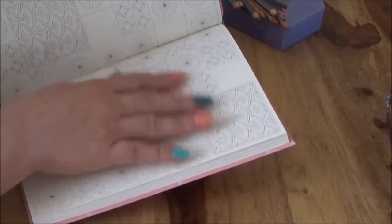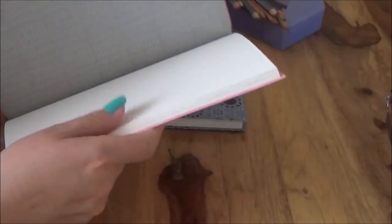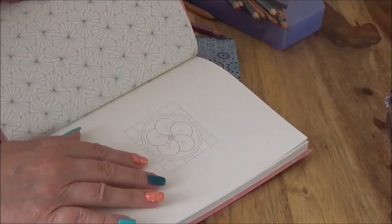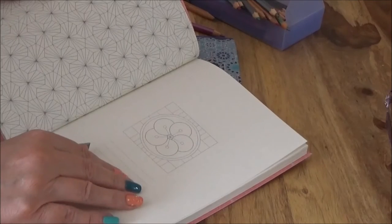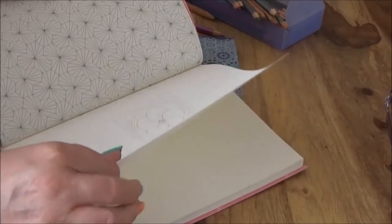I actually quite like the ones where there's lots of white space. I don't like my patterns too fussy, although you've got pages like this as well if you do. At the very beginning you have a space where you can write your name, the dates that you're using it, and what you're using the journal for. Very thick, quite good quality paper as you can see.